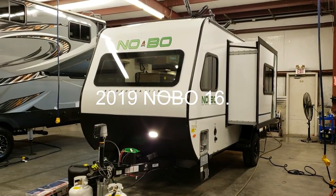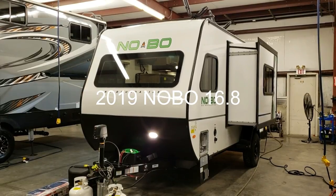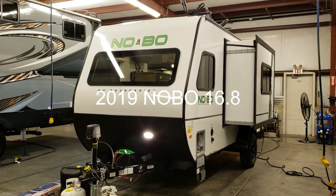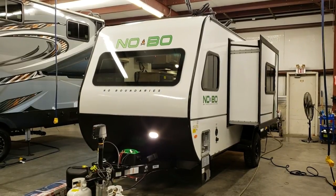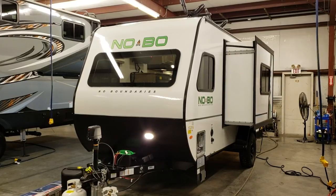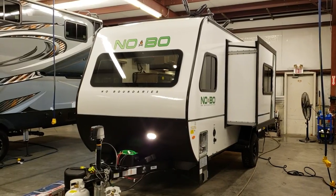Hi everybody and welcome to another All About RVs video. It's Ray here again and we're going to take a look at a new Forest River No Boundaries 16.8 model. This is a new floor plan for the 16.8 lineup of the No Boundaries.